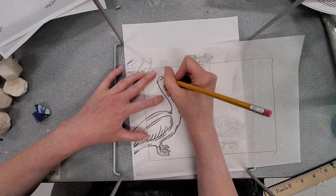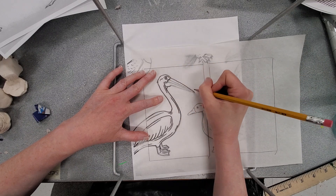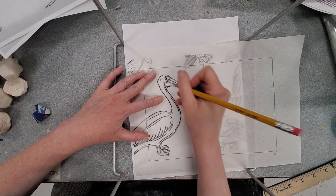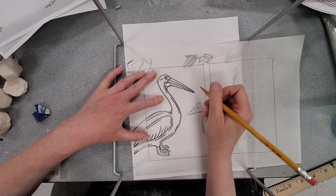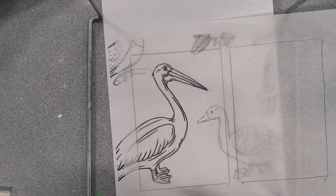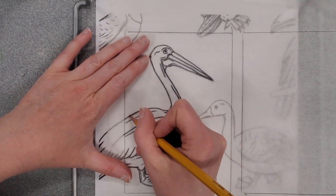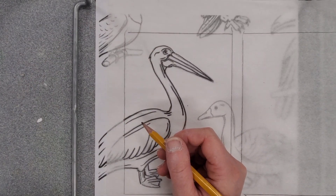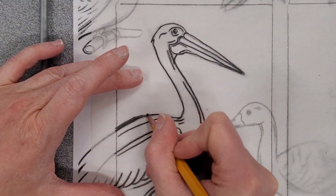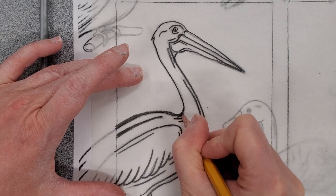Take your time with tracing — if you do this carefully it'll turn out awesome. I'm now going to spend some time making this a slightly bolder line. I've traced all the lines and all the details, and now I'm going to go back and make them a little bit bolder — making each line twice as thick all the way around.